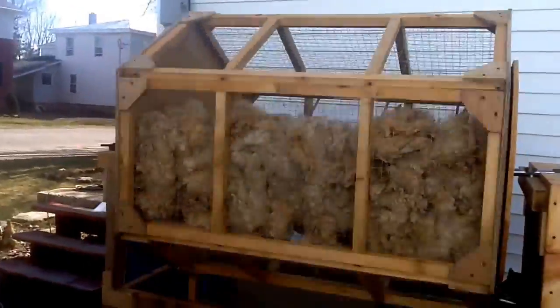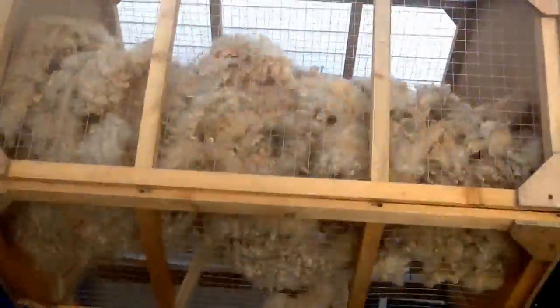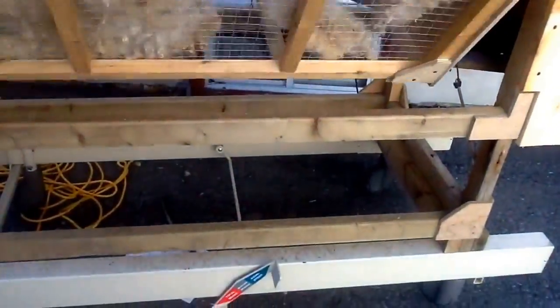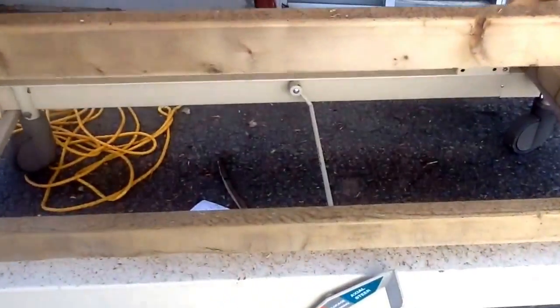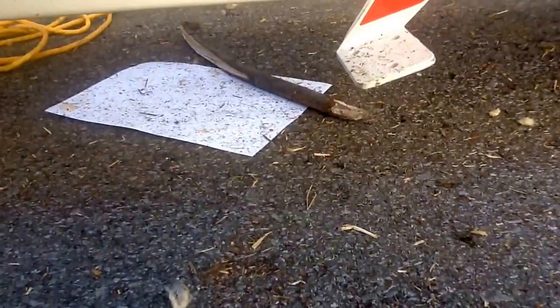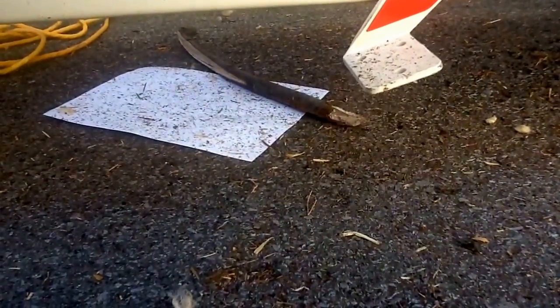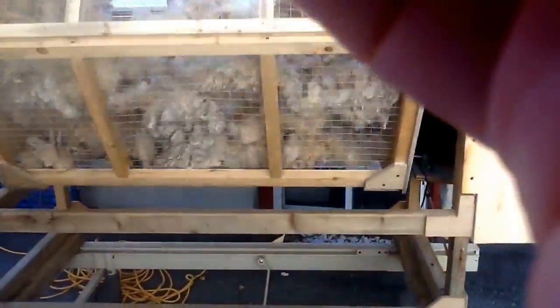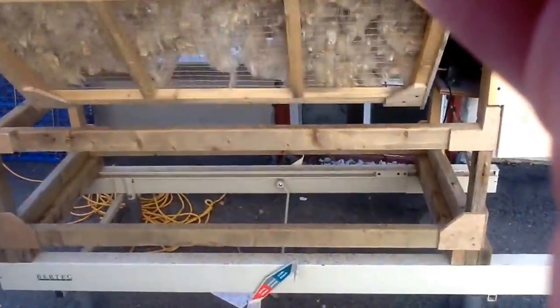This is my tumbler. Right now there's a fleece of BFL crossed with Blue Face Leicester crossed with Border Leicester in there. You can see everything that's falling off of it - it's pretty filthy. The paper here will show you more of what's coming off - so much falling off that we have to pick it all by hand and with my picker.